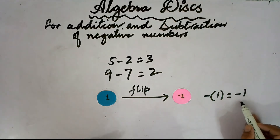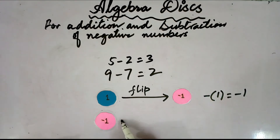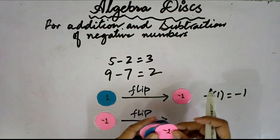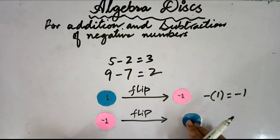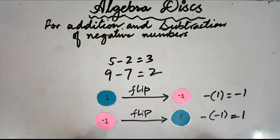So that would be negative 1. If I am having negative 1 over here and I flip over this negative 1, what would it be? That would be 1. So, how would I write it? Negative of negative 1 is equal to positive 1.